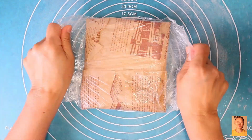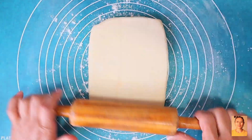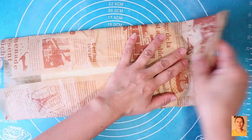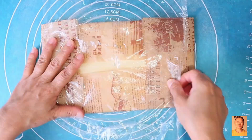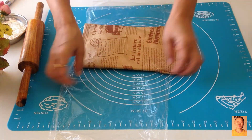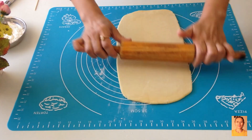Having chilled the laminated dough in the fridge for the second time, I rolled it out into a rectangular shape, wrapped it up again, and kept it in the fridge overnight to slightly improve the flavor. The next day I rolled the pastry a bit, cut, shaped, proofed, and baked.